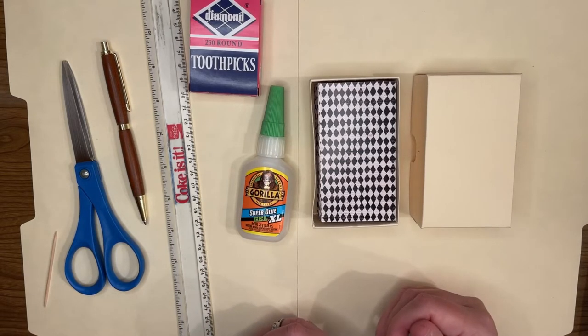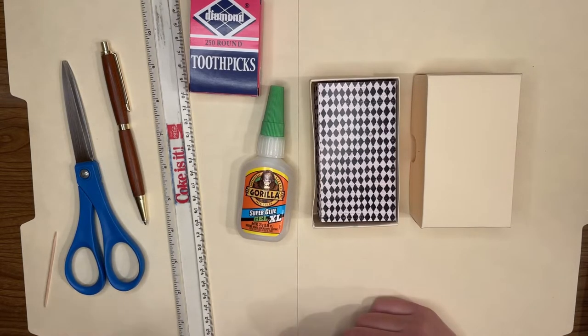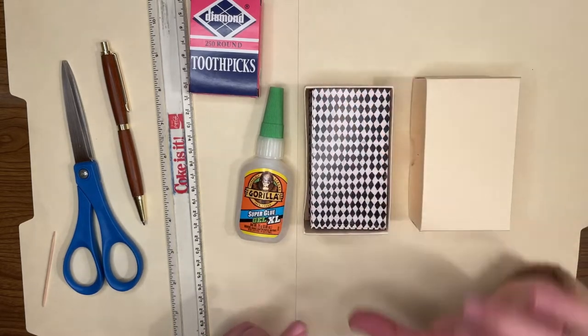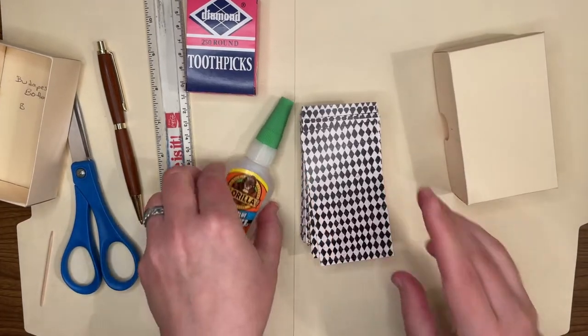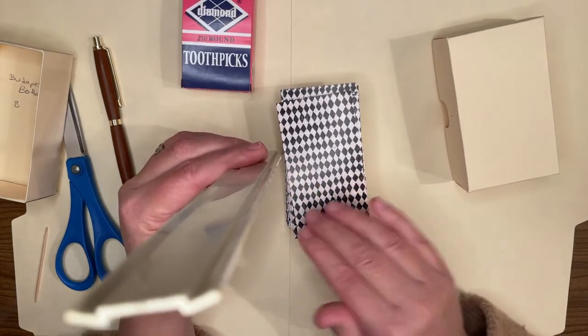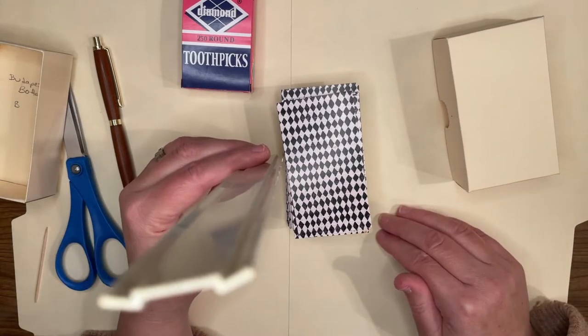Now let's talk about templates and how we're going to lay this project out. Basically you're going to use your ruler and measure your deck down to about the millimeter in width, length, and thickness. Measure thickness on a flat surface, getting your head down next to the ruler to accurately measure it, because the thickness measurement multiplies over the course of this project and will really influence how your box turns out.